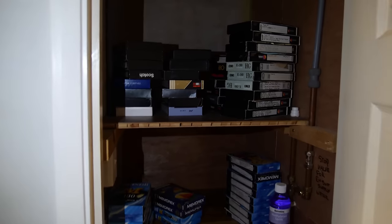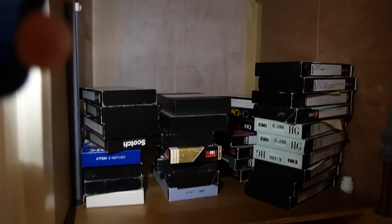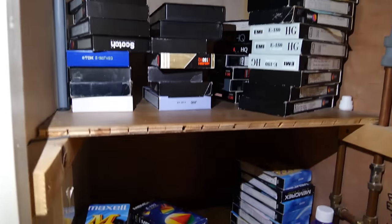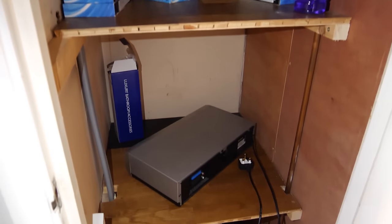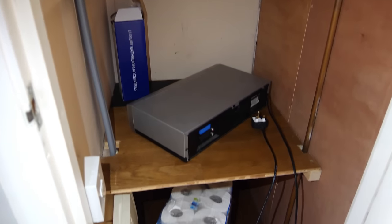I went down the archiving rabbit hole. I tried my hardest not to, but of course I eventually did. My parents have a lot of VHS recordings from my childhood, and those tapes aren't going to last forever. Knowing how damp houses in England are, I'm amazed they've lasted this long.